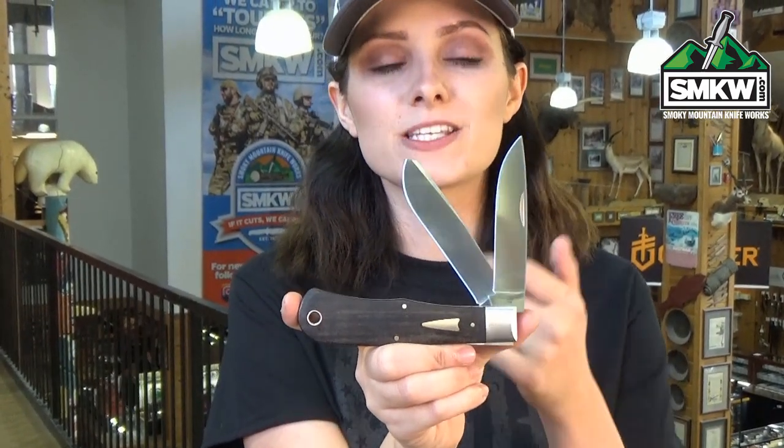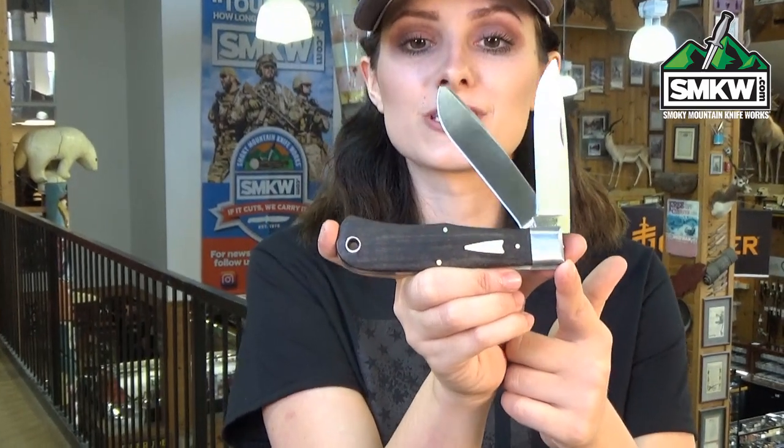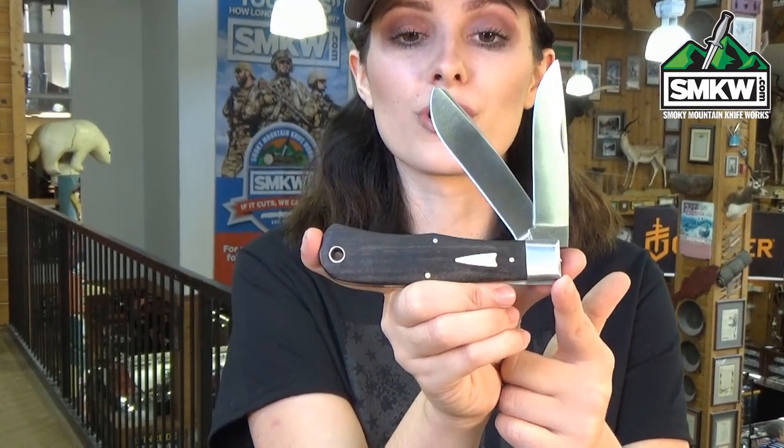You have a clip point blade and a spay blade. Both of them are 154 cm stainless steel with a flat taper grind and a satin finish. And check out these handles — it's smooth ebony wood and it is gorgeous.